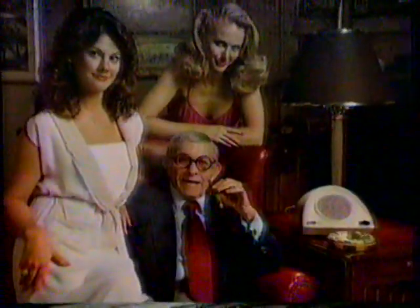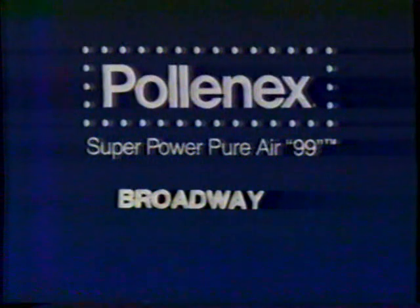These are my friends. They're crazy about my Pure Air 99 from Pallonex. Great holiday gift — $4 rebate at the Broadway.